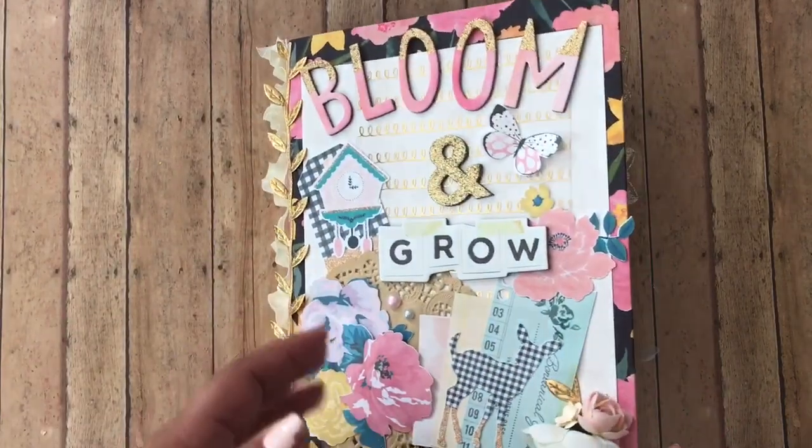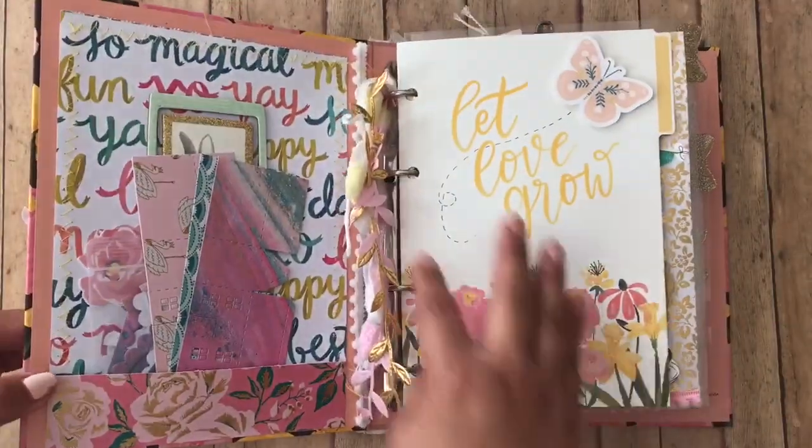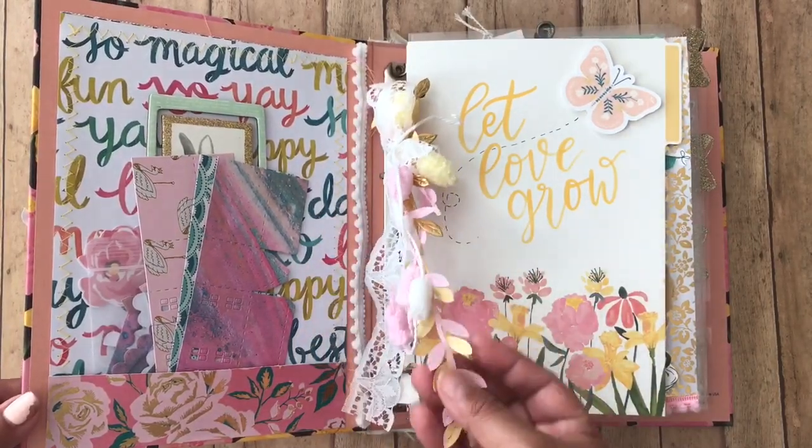Now we go to the inside. Ta-da! This is what the inside looks like. So you can just snip this little yarn and then use these trims.